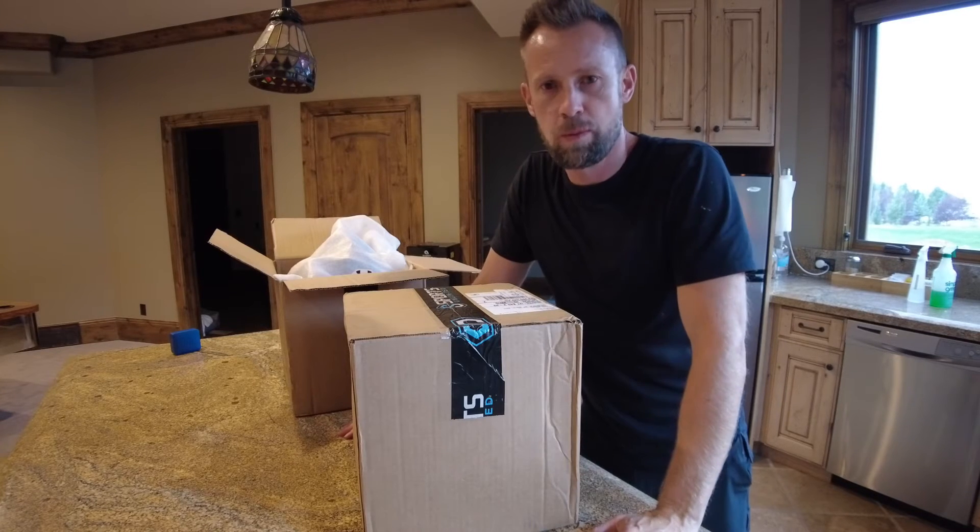Hi guys, welcome to my channel. I've done a couple of football helmet tutorials on how to paint them.